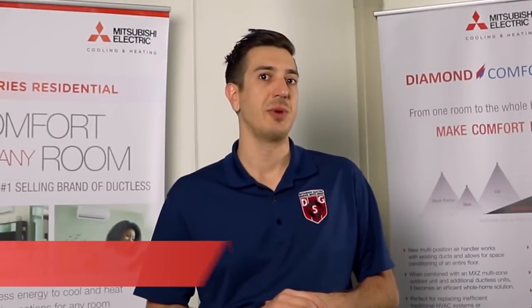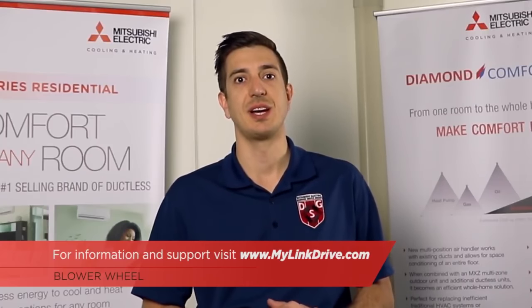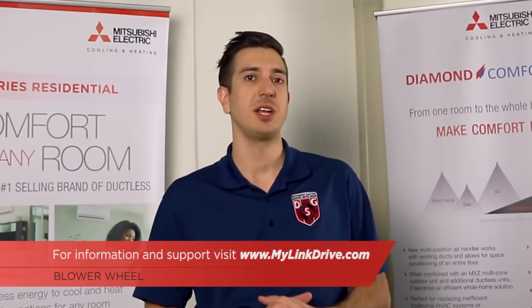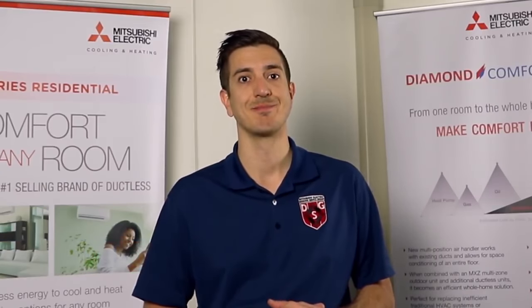For additional information, please feel free to visit our website at www.mylinkdrive.com. If there are any videos you would like to request in the future, please feel free to leave a comment below. Thanks for watching — make sure to subscribe to our channel for future episodes of Tech Tips and Homeowner Help.